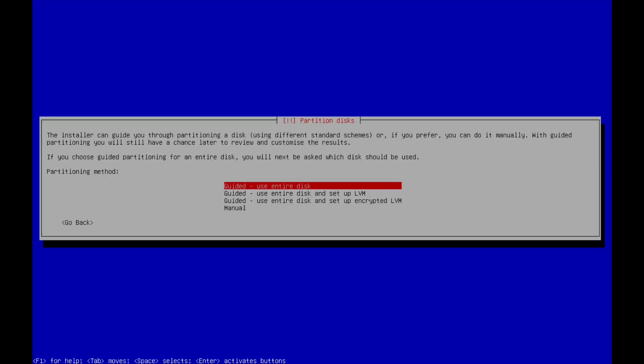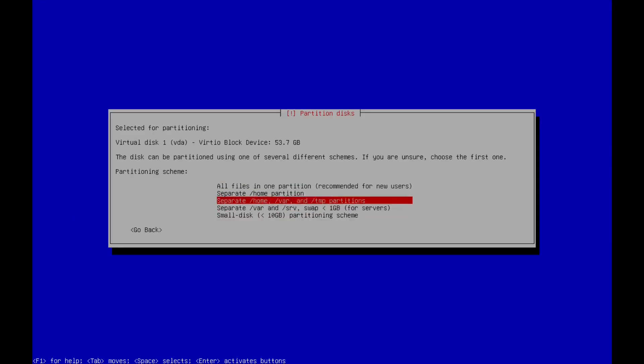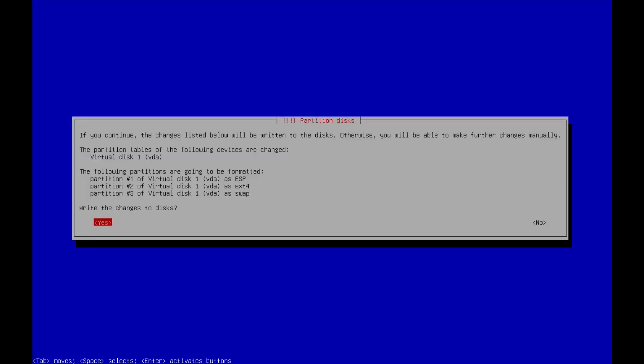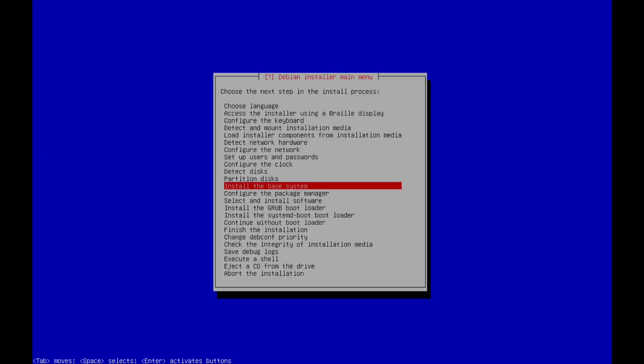I'm going to let it do its own partitioning — it's just a one-disk VM, so I'm okay with using the entire disk. You can set up separate partitions if you want, but we're going with the recommended setup — everything on the same partition. This will confirm it's going to wipe the disk and install fresh. Then we'll install the base system, which just installs the base packages to get the system up and running.